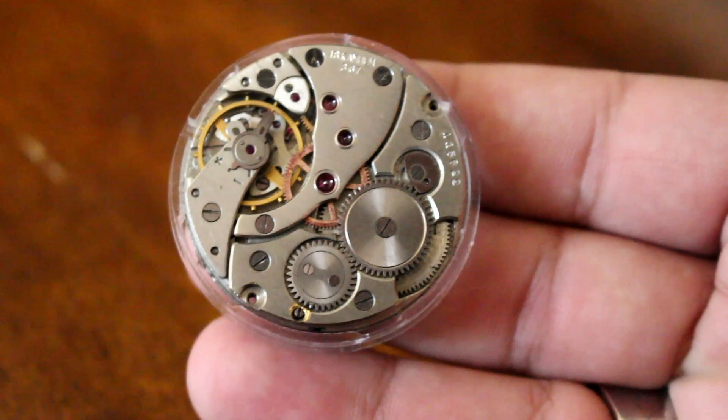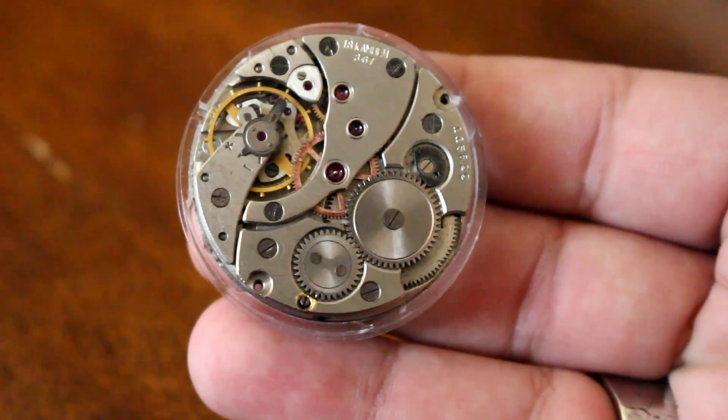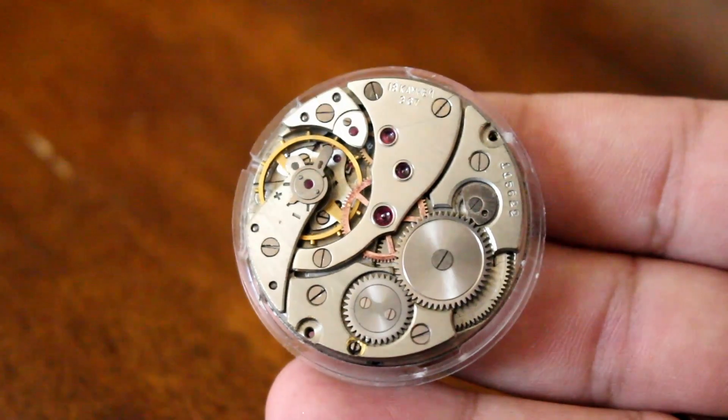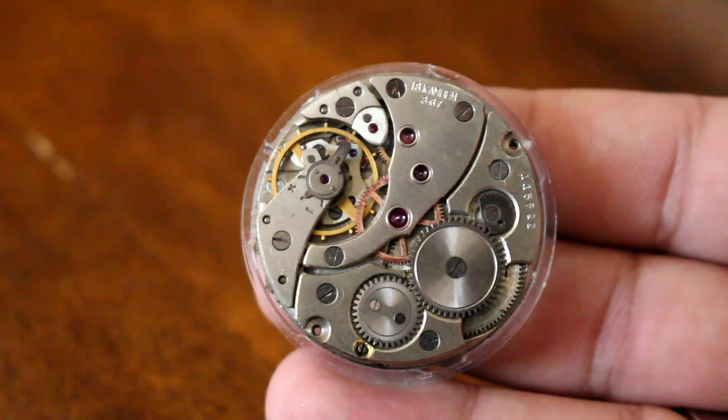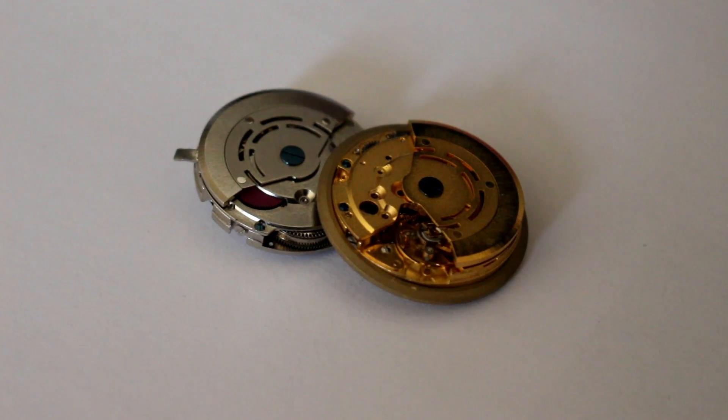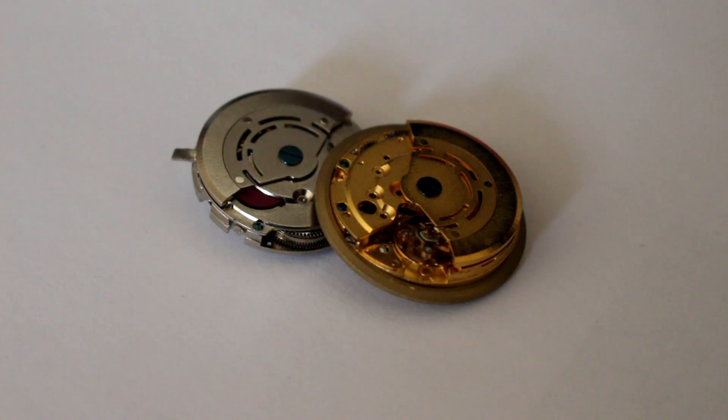Automatic, or self-winding — this category comprises what most mechanical watches on the market today are. The mainspring is automatically wound by the natural motions of the wearer while it is on the wrist, therefore eliminating the need for manual winding.